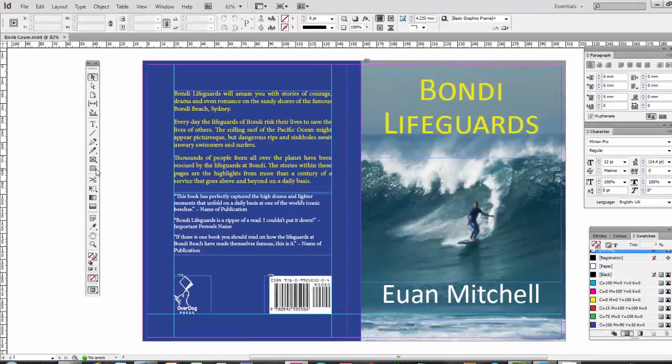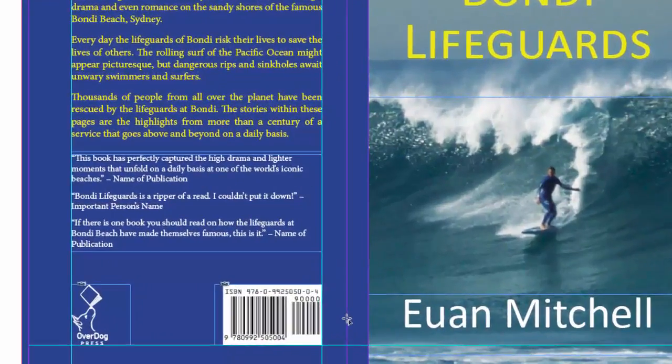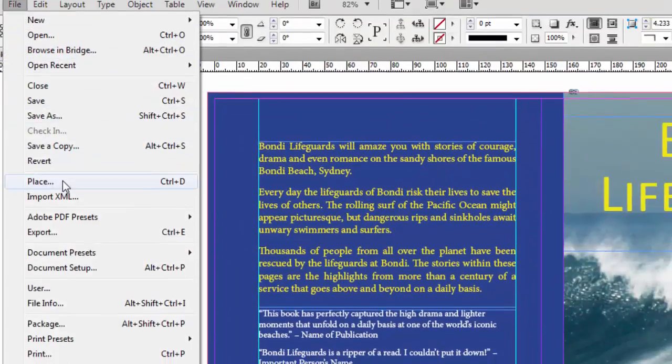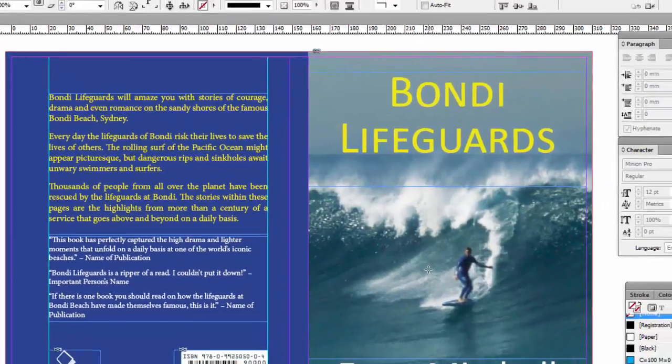The first thing I'm going to do is click on the picture box — this is for a logo right down at the bottom. I'll click and drag across the spine, and you'll see the familiar X's come up. Then go to File and Place, then click on the Overdog logo, or whatever logo you're using, and click Open.